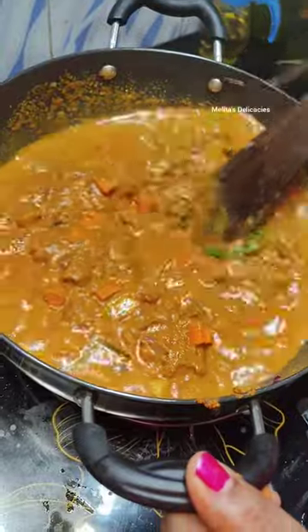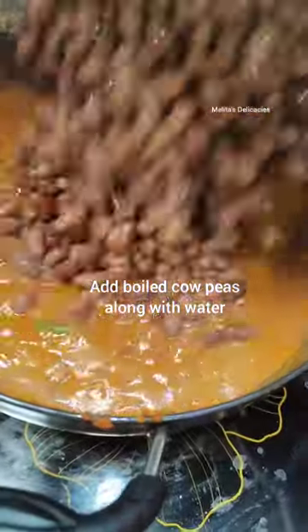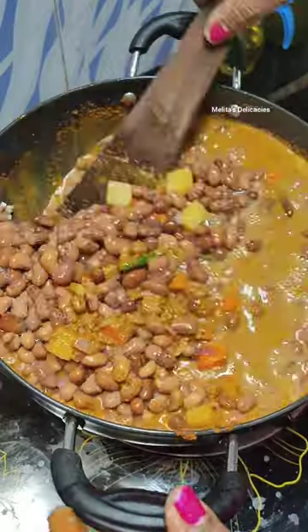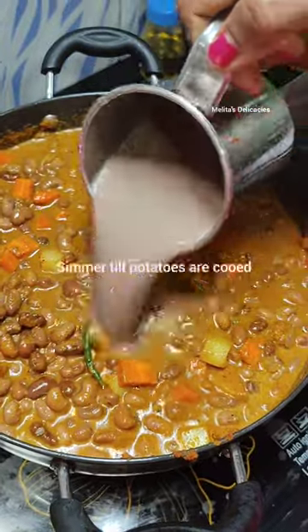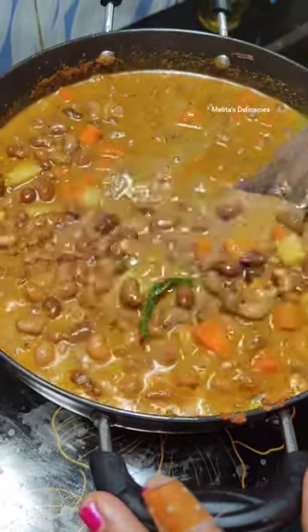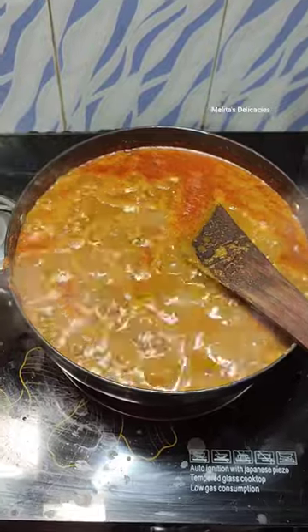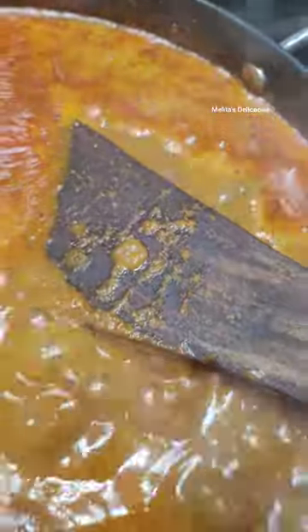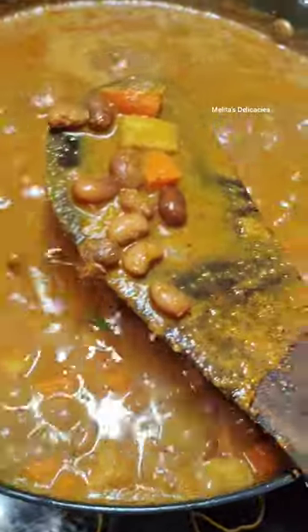Let it simmer for a minute. Now add your boiled cow peas. I did not add all the water at one time so as to check on the consistency. Let it simmer for about 5 to 6 minutes. Do the taste test and check if your potatoes and carrots are cooked. Cook for another few minutes if required. Do the taste test again and add salt if required.